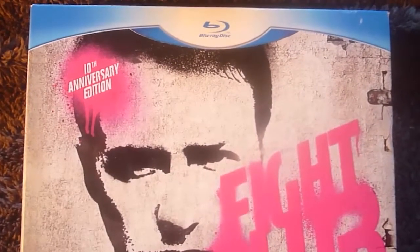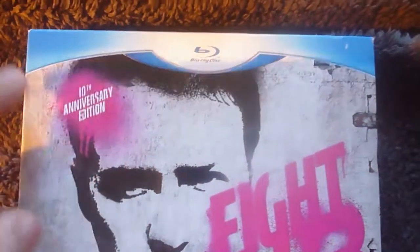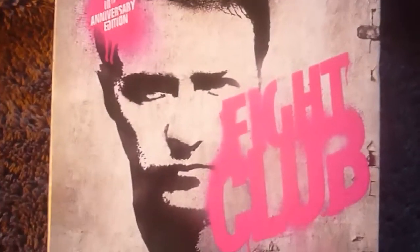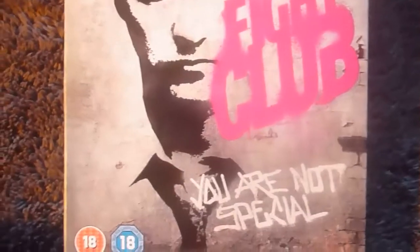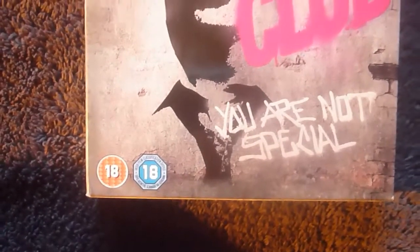Here's the front of the slipcase. It's got the 10th Anniversary Edition on this paint splodge here. There's a Blu-ray banner and graffiti-style art of Edward Norton with 'Fight Club' and 'You Are Not Special', along with two 18 certificate logos.